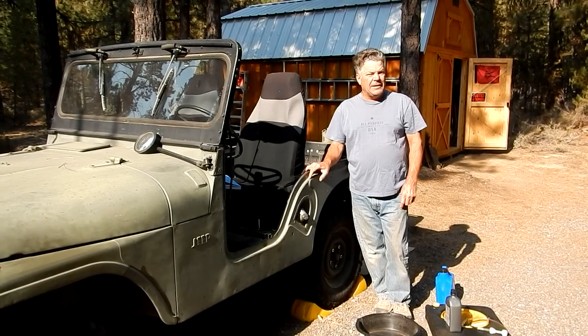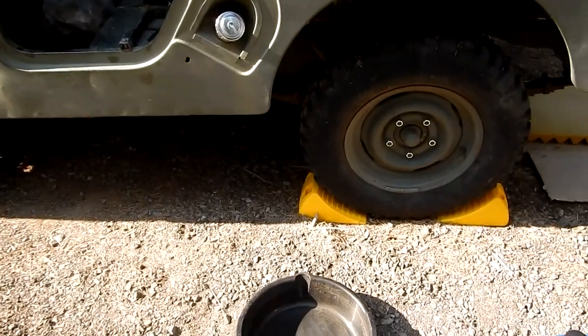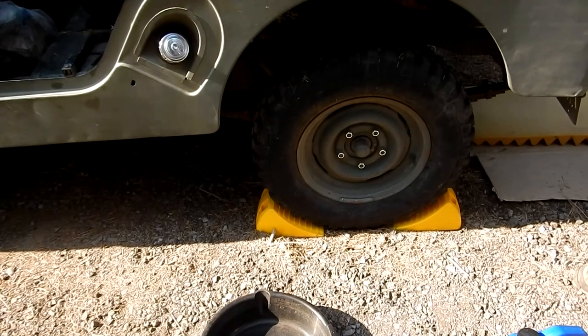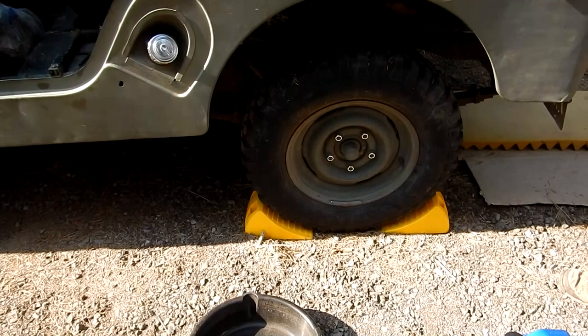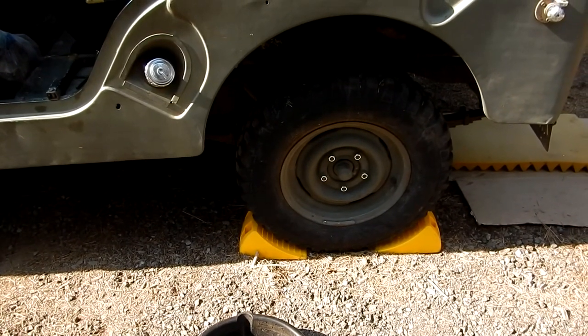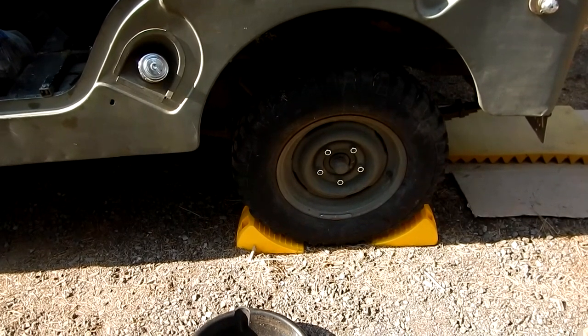This is a Dana 44 - it's a semi-floating rear end with the tapered axle shaft. It has 5.38 gears, which are the shortest gears, meaning the lowest gear ratio. The drive shaft will turn five and a third times for each turn of the wheel. So let's crawl underneath the back and see what we can find.